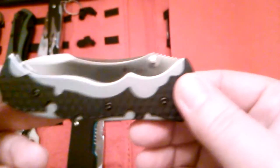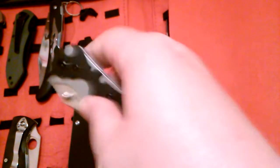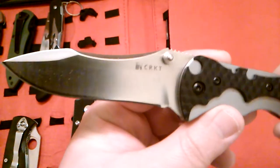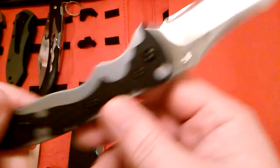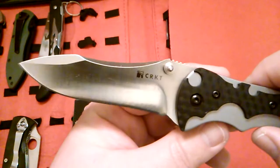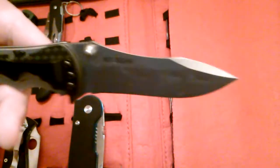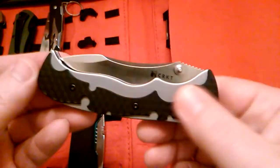Next one is a CRKT called the Mata — a lot of you may have heard of this one. I think it's assisted, but it does not have a flipper, just a thumb stud. I thought that blade had a pretty cool design on it, so I bought it. This one was probably more like $45 or $50, but for a $50 or less knife, it's not bad at all.